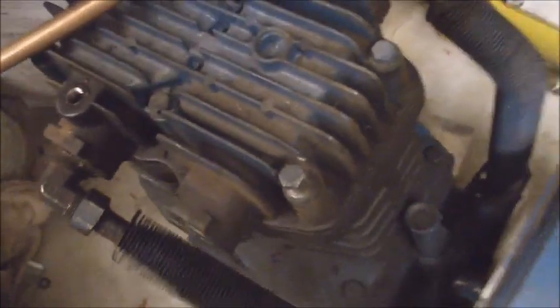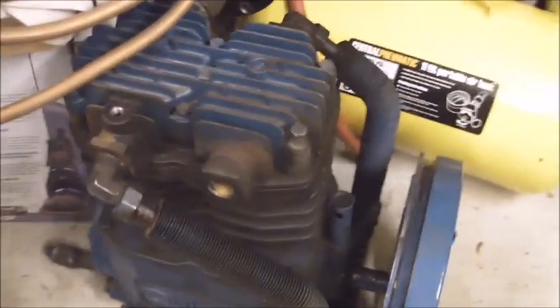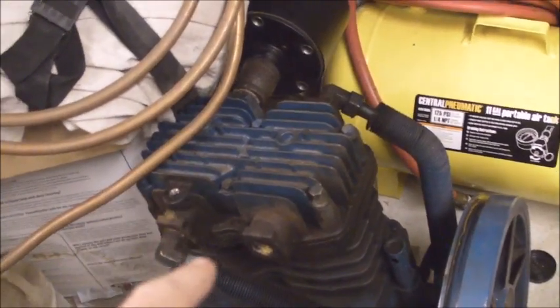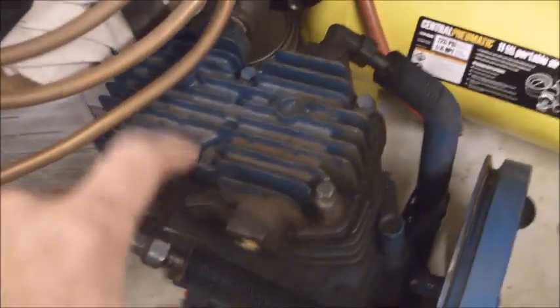It'll be quite interesting to see how this thing was assembled inside and how everything works. It's just a basic reciprocating compressor. This model is rated for 22.5 CFM at 175 PSI, so this thing is a pretty nice pump.